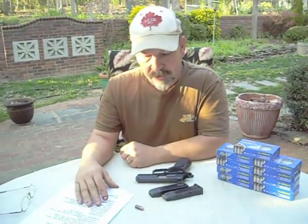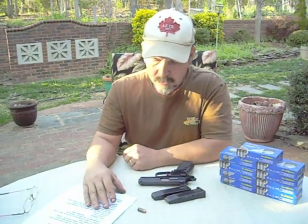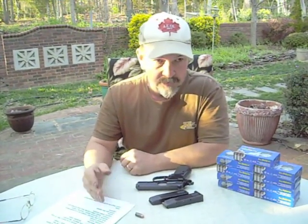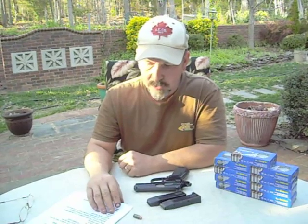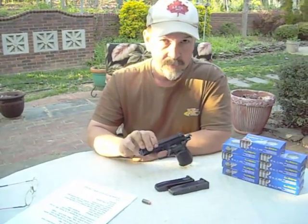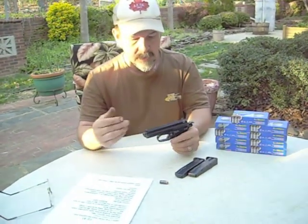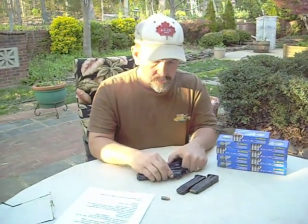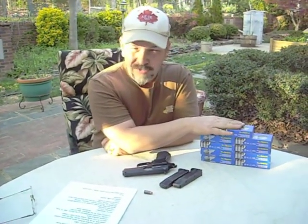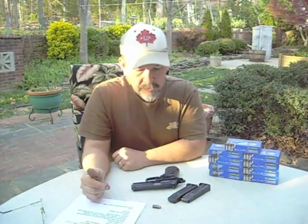Let's talk about the pros and cons of the CZ-82. The pros were a lot — I had to scratch my head for the cons, realizing we're talking about a $200 firearm here. You can't beat the price. I paid about $200 for this, and you can get these online for right around that same price. They usually come with two magazines, a cleaning rod, and usually a holster too — all for $200. I bought 500 rounds of ammunition and paid a little over $100, about $105 with shipping to my door. So the ammunition is cheap and the gun itself is cheap.